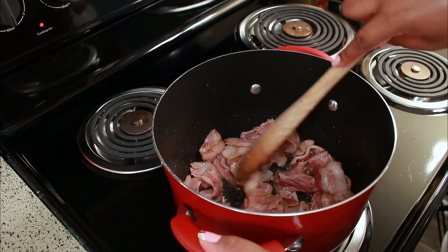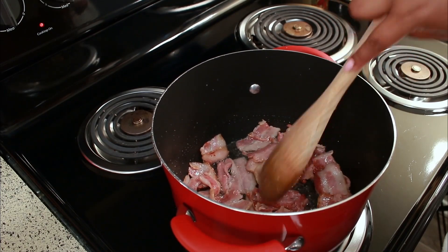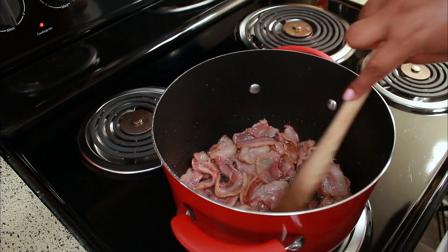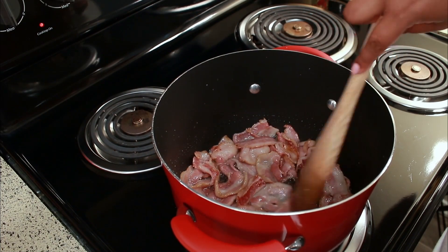This bacon is going to take a little while to cook, but it's worth it. Just make sure to keep stirring it. This took me exactly 18 minutes to cook over medium heat.